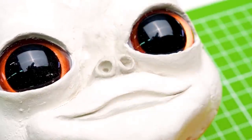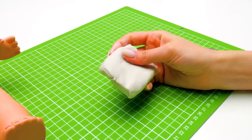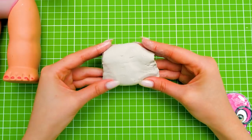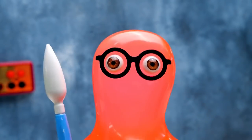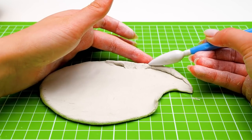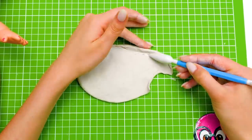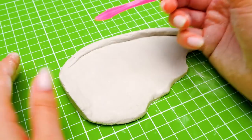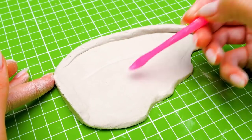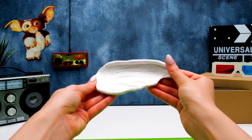I seem to have finished with the muzzle - Gizmo can already be seen here! But now we need more polymer clay because we're starting to work on his ears. They should be pretty big! What if you show me how to do the right ear and I'll deal with the left one? Follow my lead and remember - be gentle! First, we need to shape the ear, like this. Then we'll make it look more natural - as much as possible. Don't be afraid to press a little harder. We'll have to wait for a while so the clay can set. Our ear is ready - let's glue it now!